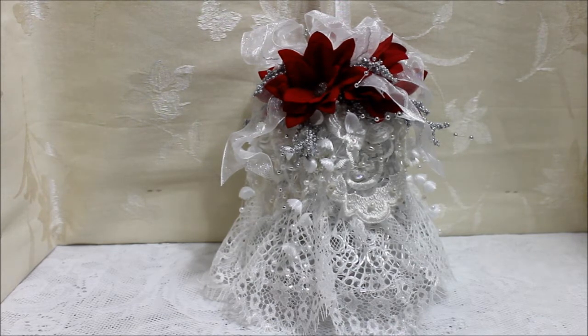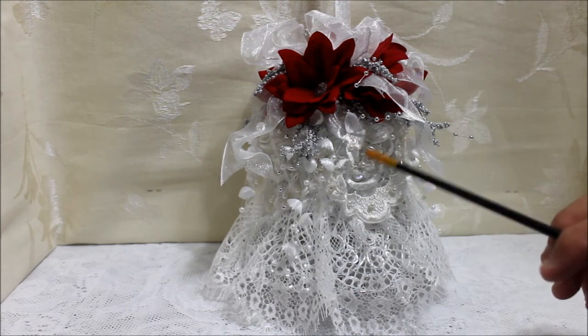I worked along the lines of something fancy. I already had it in my mind — I wanted to do something fancy, something pretty and something delicate for Christmas. So I'm working with the colors of white and red and silver, which is always a pretty combination of color. And what I did was I worked on the first layer up here.